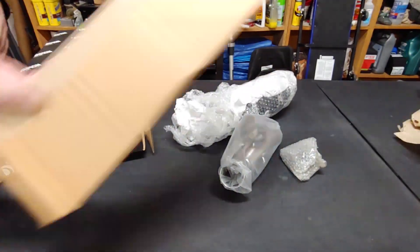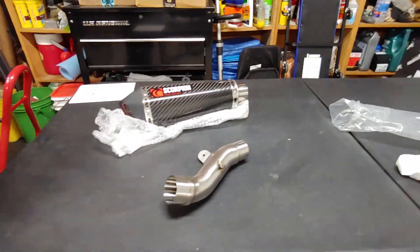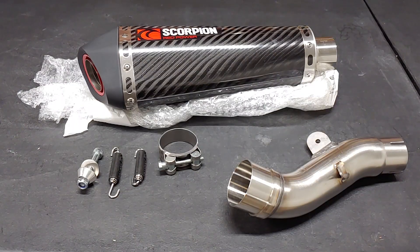Like many others, this exhaust kit includes one muffler, one fitment pipe, one clamp, one mounting bolt, and two springs.